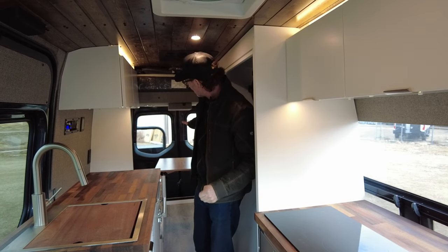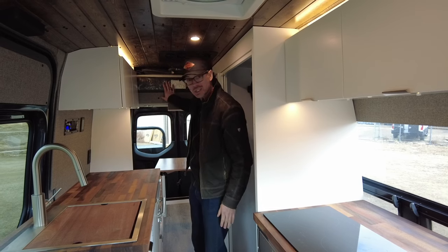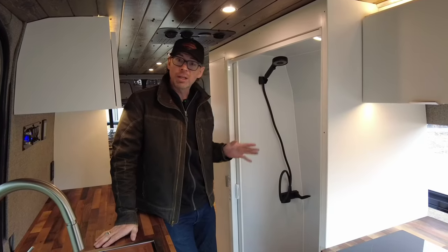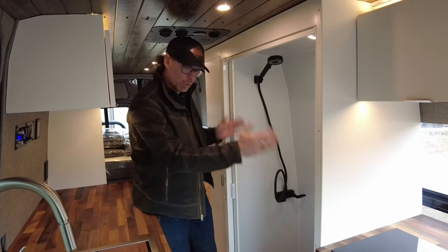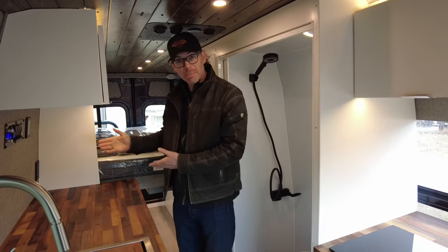Back behind me, our dinette converts into a sleeping area, and just above that we've got our adjustable bed here as well. A couple of nice design features I really like about this van are this huge shower, which is just a real nice convenience, and with our convertible bed system, how open this space can be.